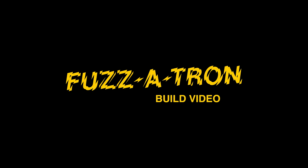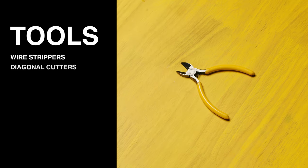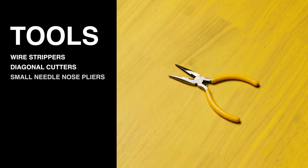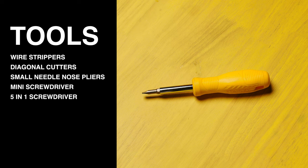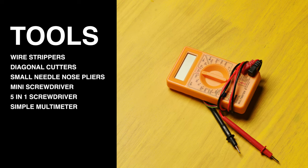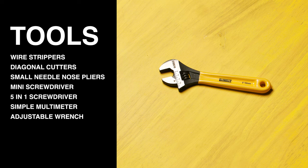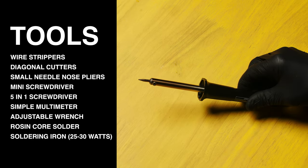Here are some tools you're going to need for the build: wire strippers, diagonal cutters, small needle-nose pliers, one mini screwdriver, five-in-one screwdriver, simple multimeter, an adjustable wrench, rosin core solder, and a soldering iron — 25 to 30 watts recommended.